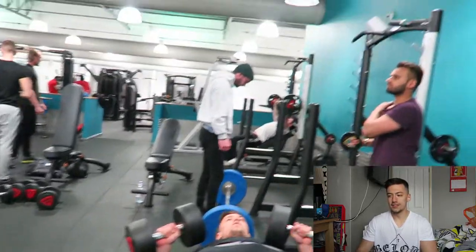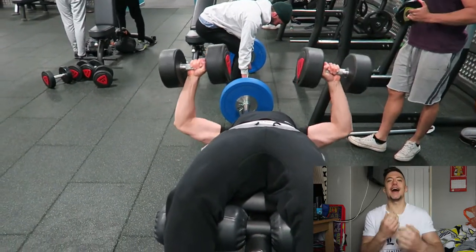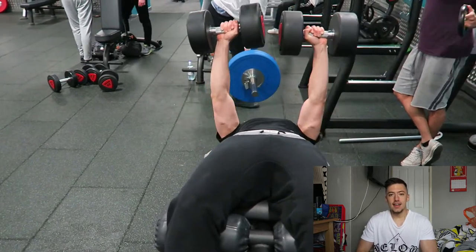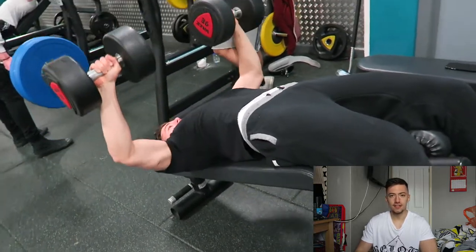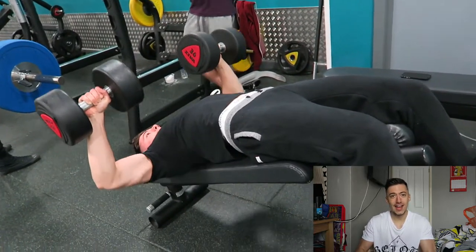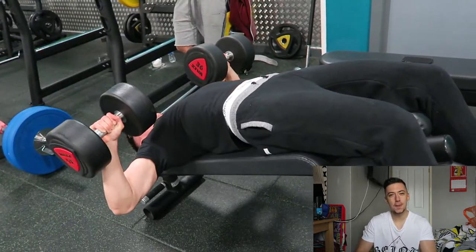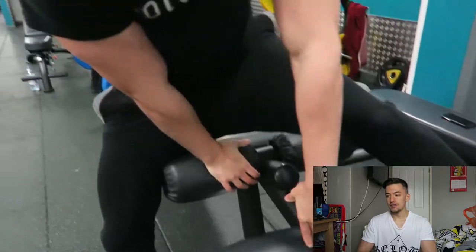So we're starting off with a dumbbell chest press — I'll go for 10 reps on this. It's a superset and it works extremely well; this is how the bottom of my chest gains are coming. 8th of May we start the cut. After the 10 reps, we're using the sit-up bench to get a proper decline.